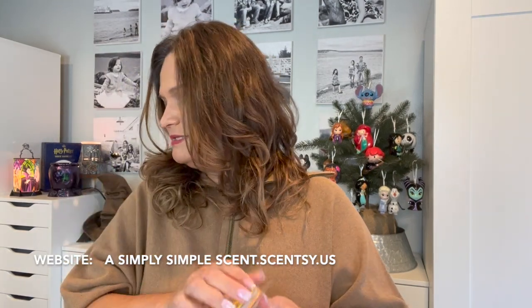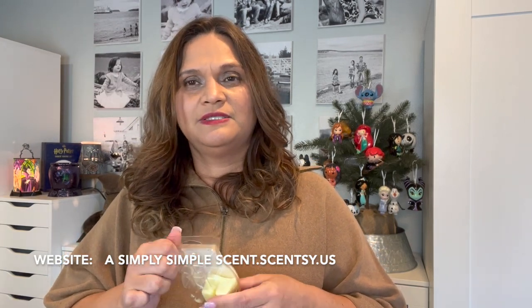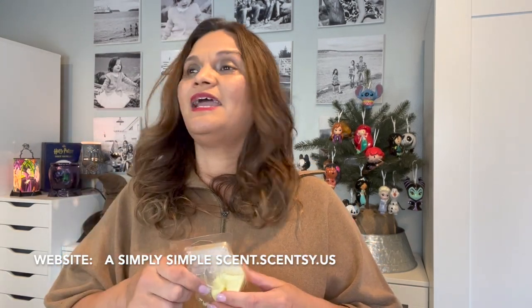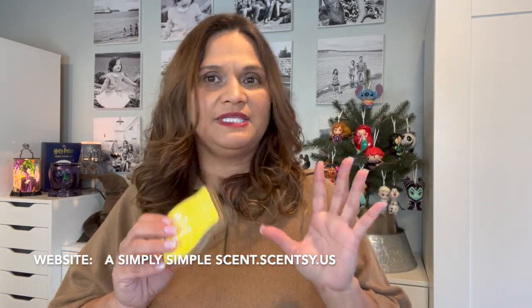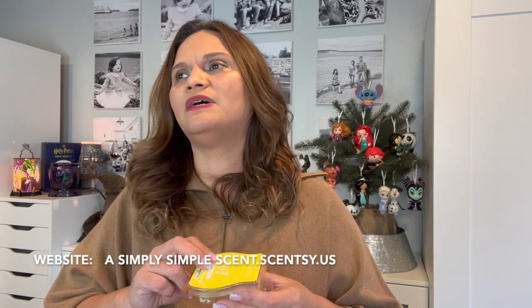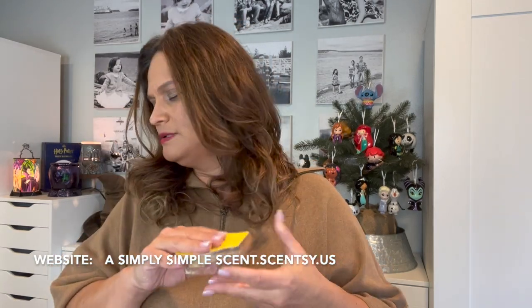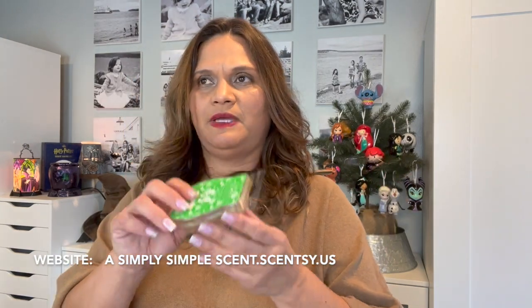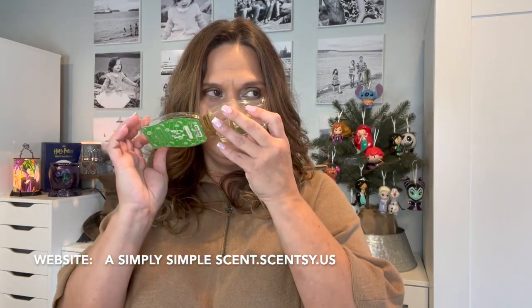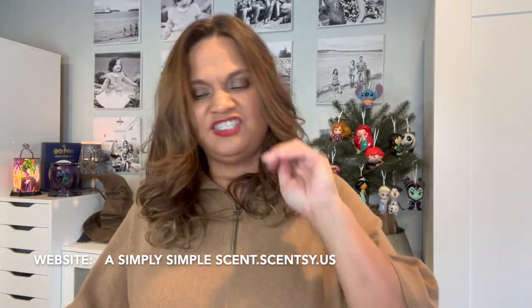Lemon Sorbet reminds me of Lemon Heads candy, or the square little chewy lemon Starburst — it smells amazing. Cocoa Lime is a very light lime scent — I like it, I think it smells amazing. I may have accidentally tasted it — it tastes bitter.